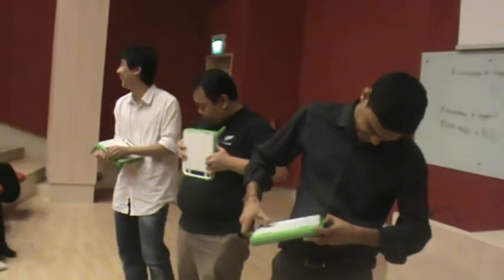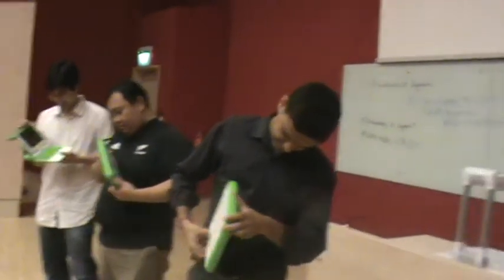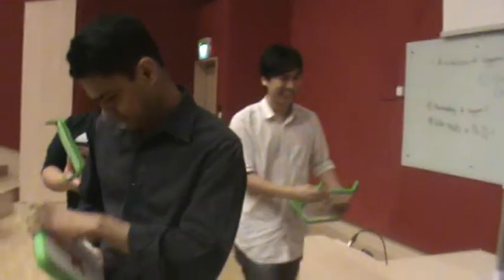Remember, don't break it. No force. No force. Okay, put it over there. Put it on top here. So, he managed to get it done.